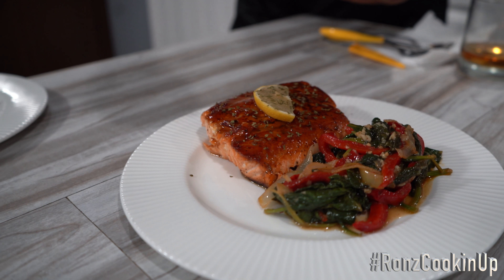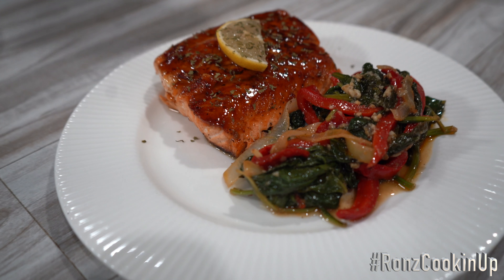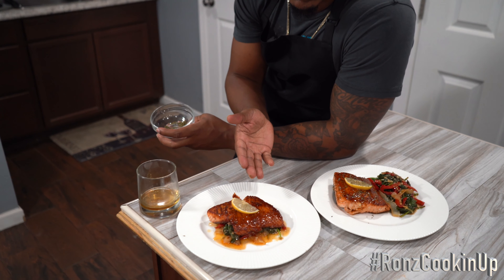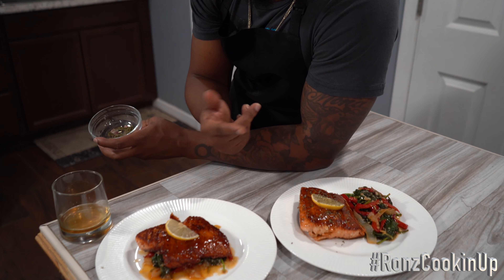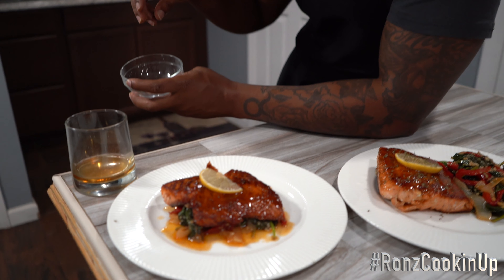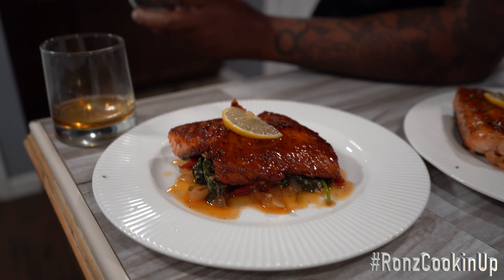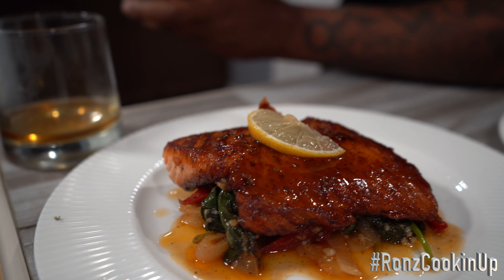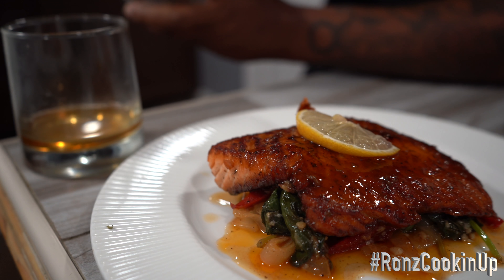Alright guys, this is the finished product — salmon with vegetables on the side. Or you can do it like I prefer: the salmon on a bed of vegetables sitting very comfortable. I feel like this salmon right here is in a deep sleep right now, it's on a very comfortable bed.